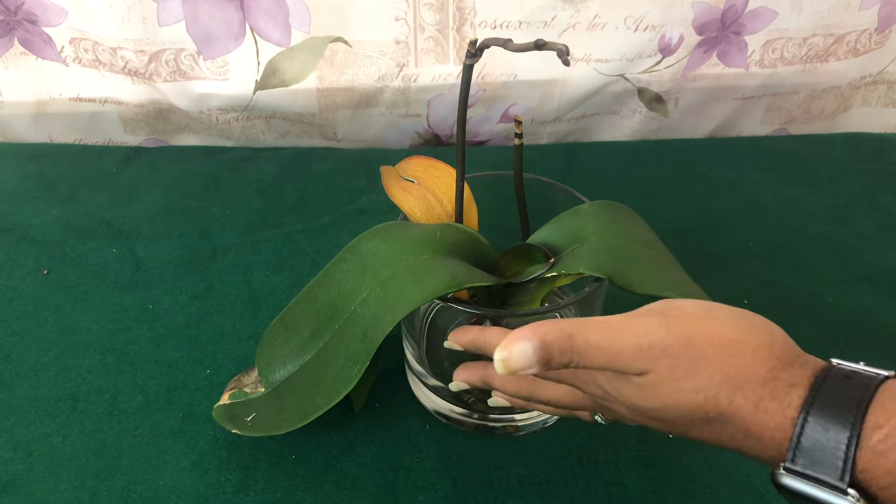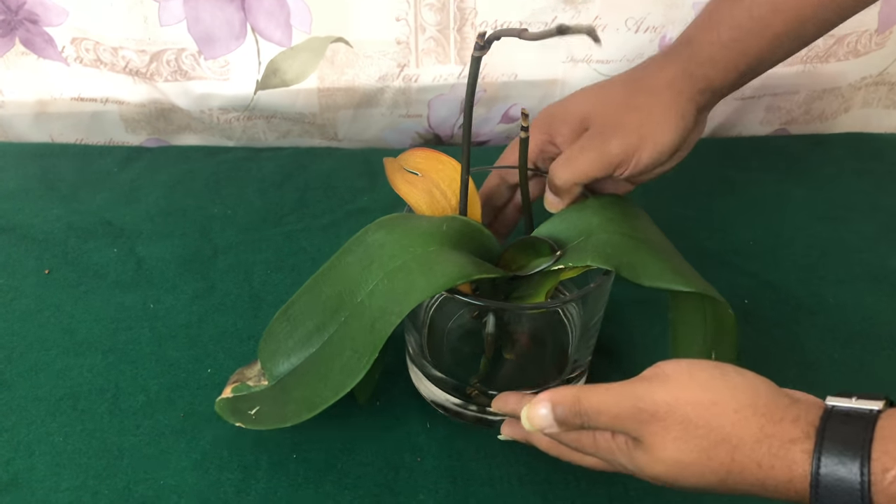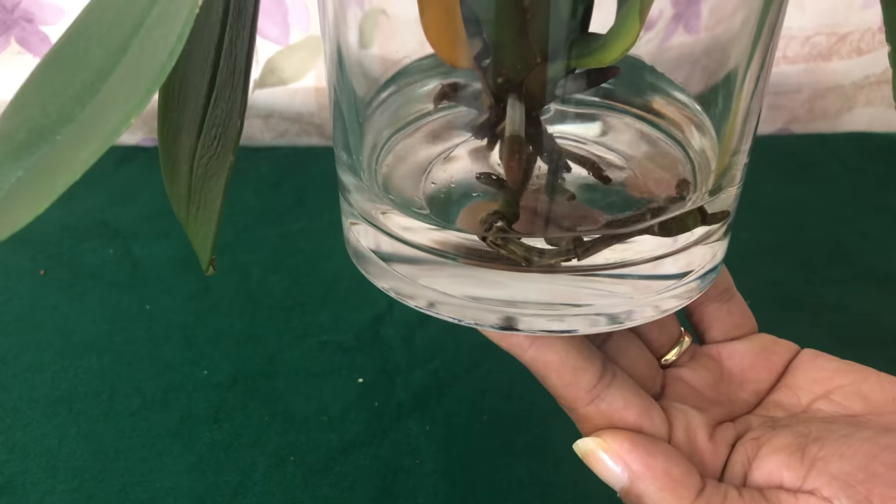Potting mix is for plants that go in the ground. So Fal Pals, I have right here a beautiful Phalaenopsis Orchid that is grown in a method that is very controversial.